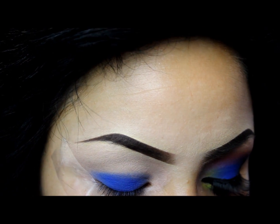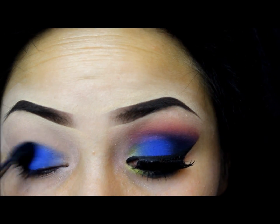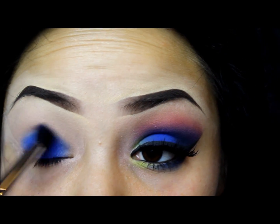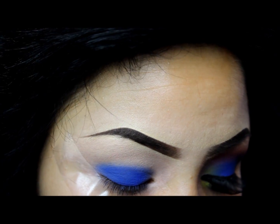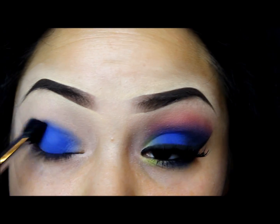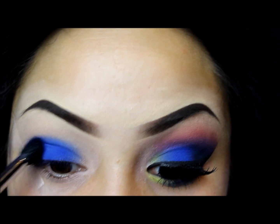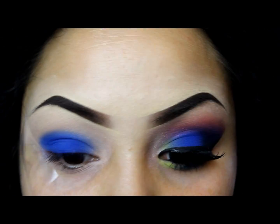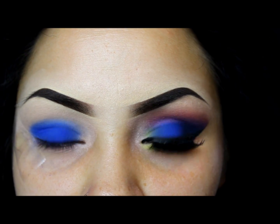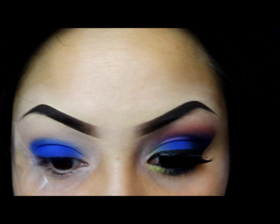The reason I'm using a blending brush instead of a flat brush to apply this is because I'm going to be blending this upward. So as you can see right here it's just going to make it easier to transition into the pink color. Kind of raise your brow a little bit so you can get underneath. I just love this blue so much — I just want to make it as bright as I can.